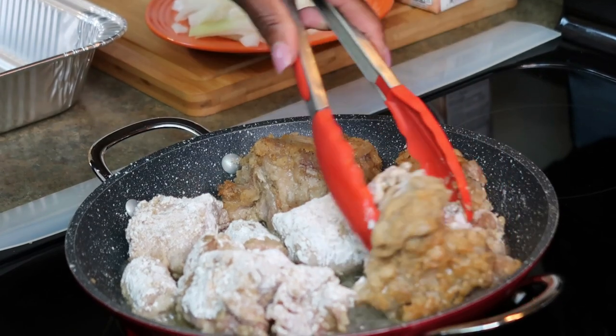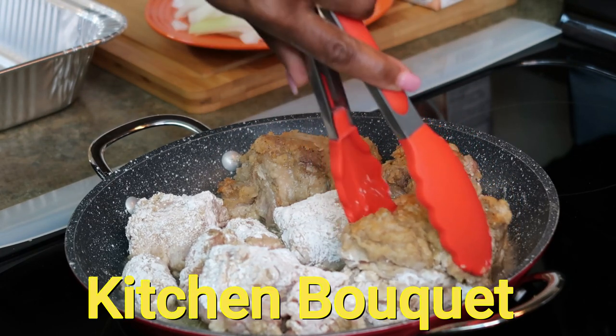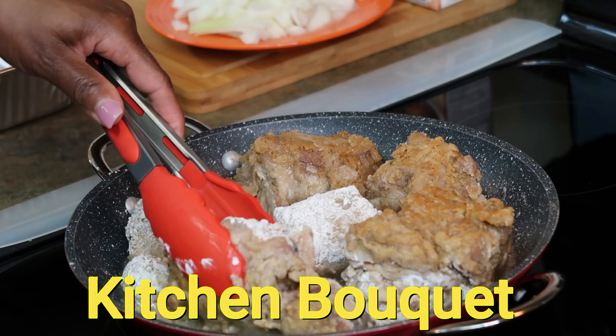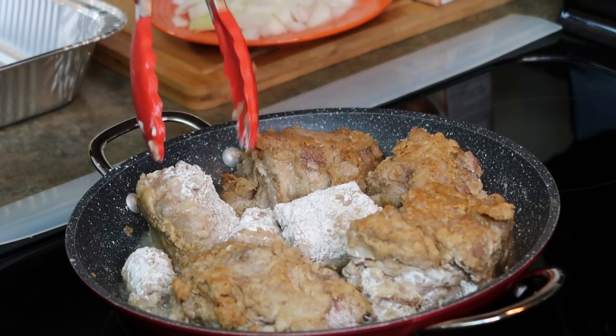Some people use Kitchen Bouquet — I think that's the name of it. I used to have some but it expired and I threw it out. But this flour method is another way you can make your gravy.